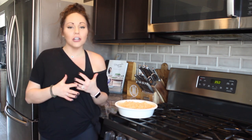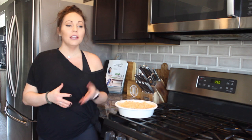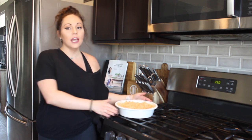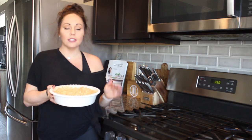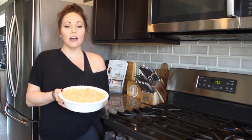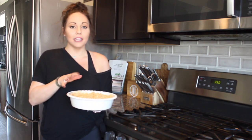Now that we have all of our ingredients mixed together, it's time to bake our buffalo chicken dip. I always like to use a nine-inch pie dish, but an eight-by-eight dish works just the same. Throw this in the oven at 350 degrees for 25 to 30 minutes, or until it is bubbly.